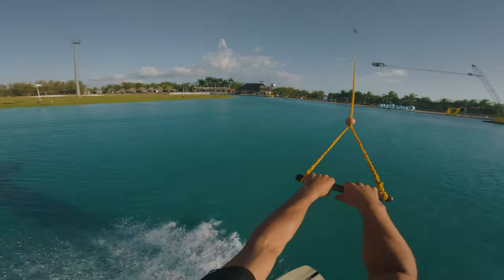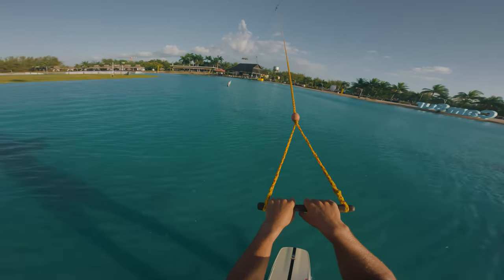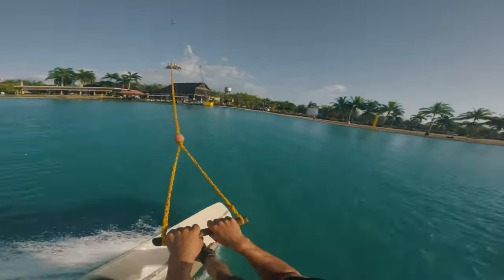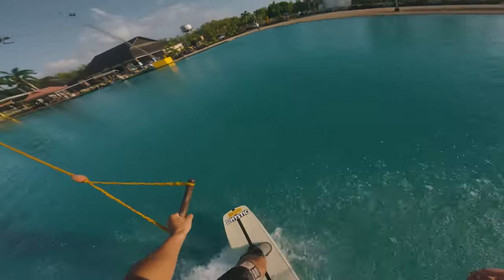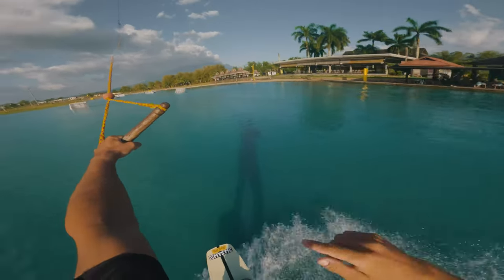Once you've managed to land your first back roll, you can start to work towards the rota back roll off the water, which is where we keep that handle strong, release for the back roll, and move the handle towards your back hip. This is going to allow you to rotate a frontside 180 midway through that back roll.